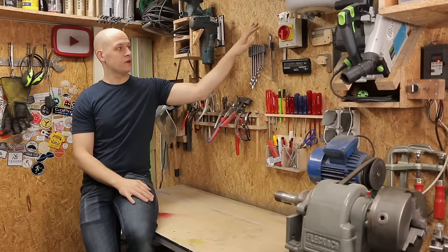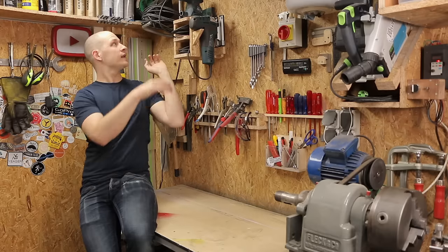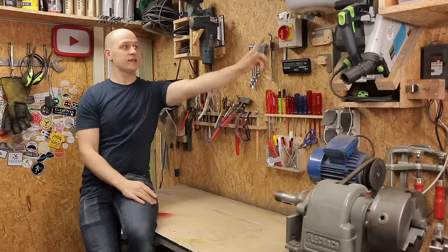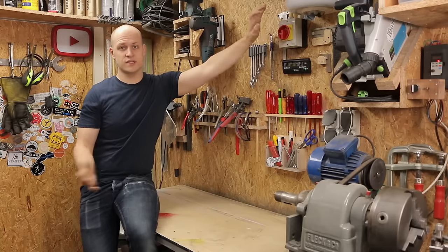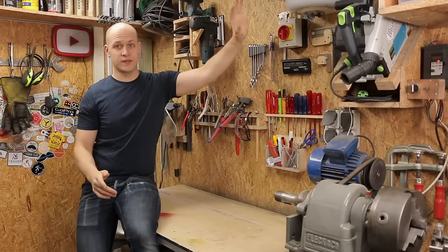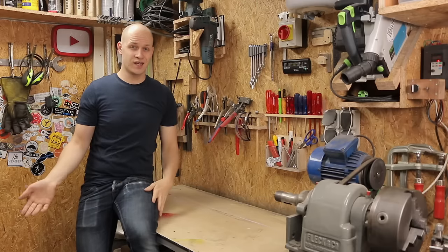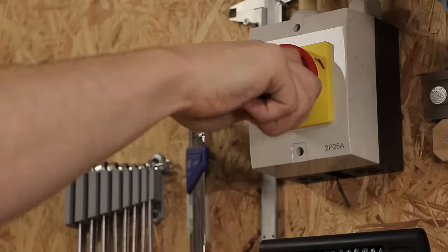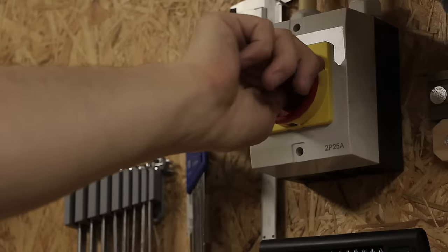I also have my screwdrivers, wrenches, sander, and jigsaw over here. And then this is my on/off switch. Since I have kids, I want to keep them safe — they shouldn't be in here anyway, but if they would come in I want to be able to just turn everything off and be safe.